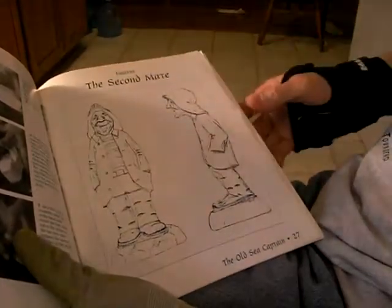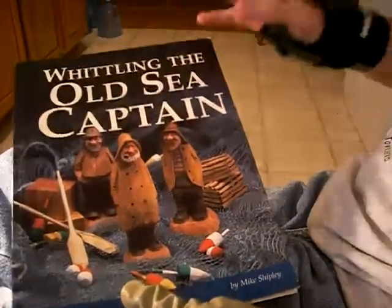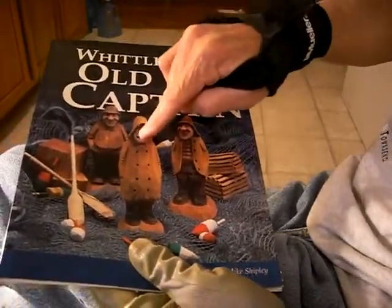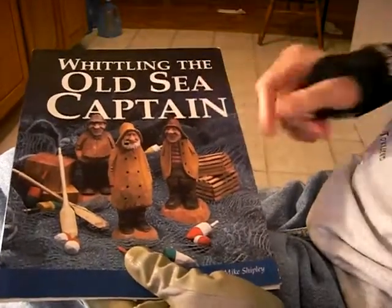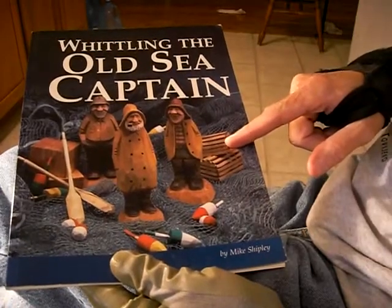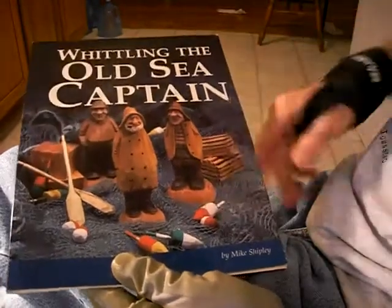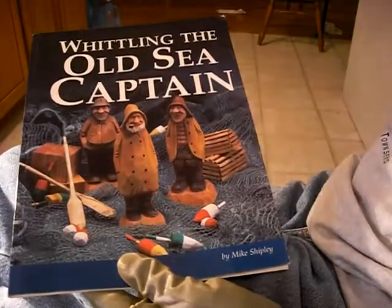His coat actually opens and everything like that. I've worn this book out a lot of times. The patterns that he has here — he has three different patterns. He has the Old Sea Captain, and then he has the Second Mate. And what's even better, he has the little lobster traps, and the little oars, and the little buoys — everything like that to carve with him. It's just a wonderful, wonderful book.